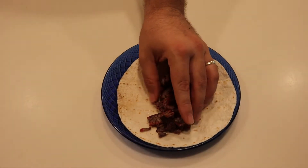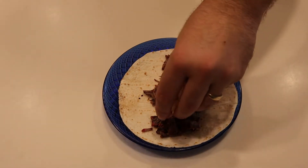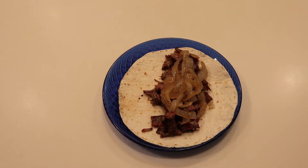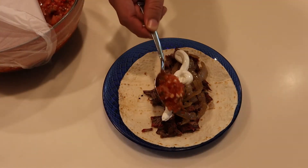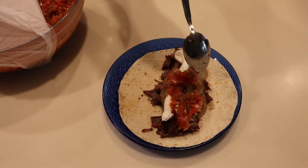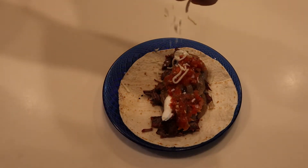Now is the fun part where you get to build your taco. We're gonna be using a soft taco shell, add some of our beef, some of our onions from our braising solution, some of our smoked salsa, cheddar cheese, and sour cream. You could add hot sauce, you could add lettuce if you'd like — whatever you normally put in your taco. Now's the time to put it in.